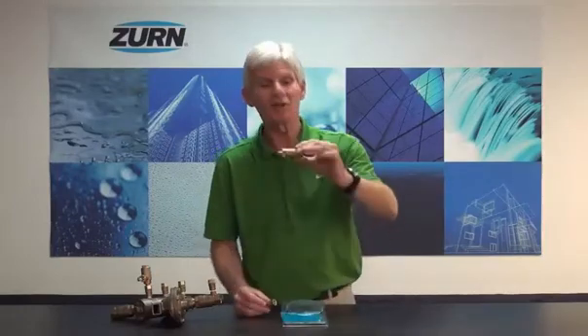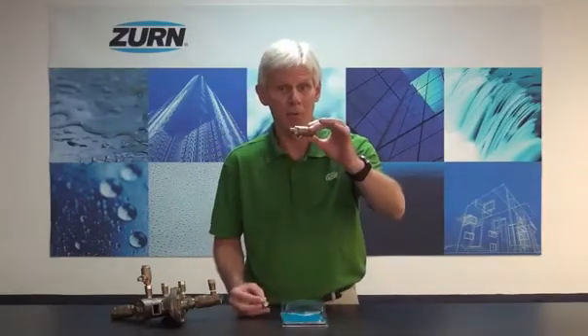When you receive the ZWFR, it's going to come in a clamshell package like you see here, along with the instructions to install it. This is the basic ZWFR valve, and it will be included along with a test cock.